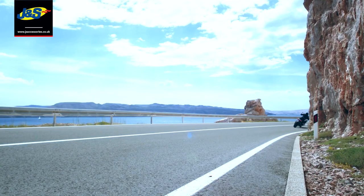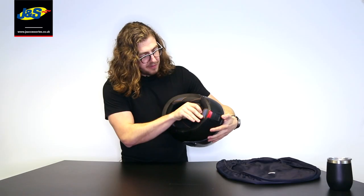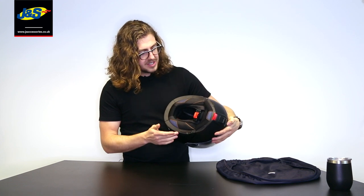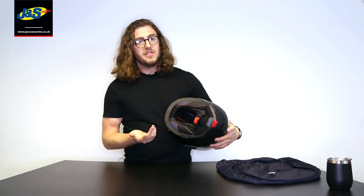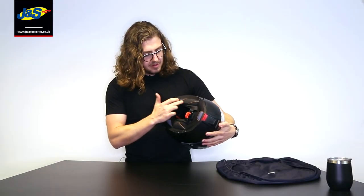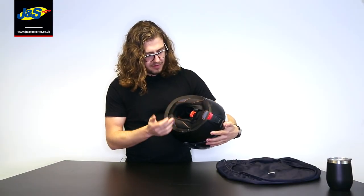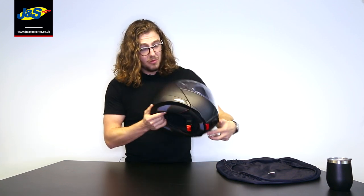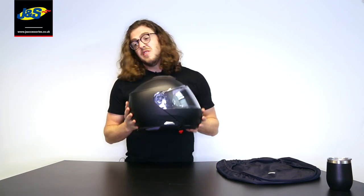It's also very well insulated. For a flip-front helmet, you will not get a quieter helmet unless you go for the C3 Pro — but at this level, it just can't be beaten for quietness.